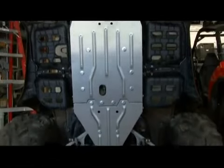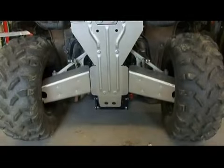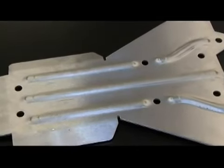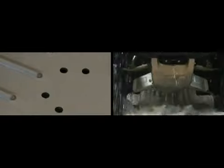Warren's body armor is constructed of durable aircraft-grade aluminum with a brushed finish for the ultimate in protection and style. This armor has reinforcing ribs for greater strength and resistance to dragging over obstacles. It's designed with holes for drainage so mud and debris won't build up.